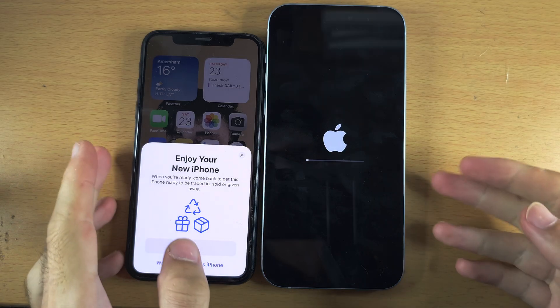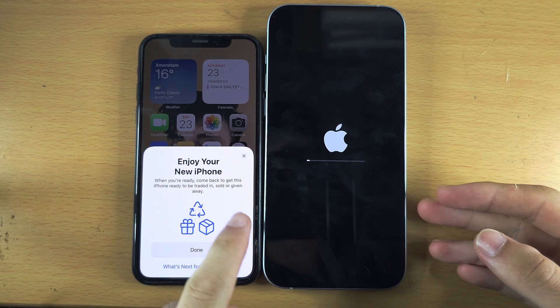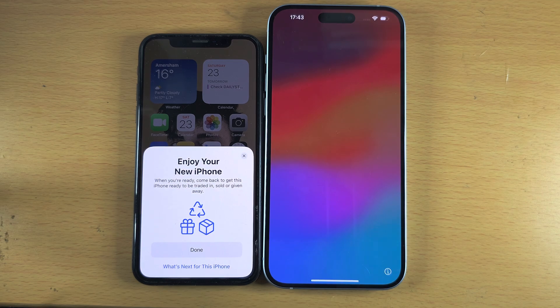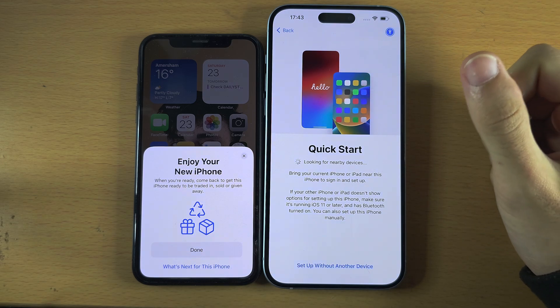You should see the Apple logo and a progress bar as it finalizes the updates. After the software update completes, we need to go back to the Quick Start menu.